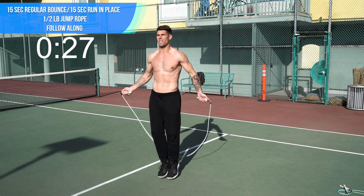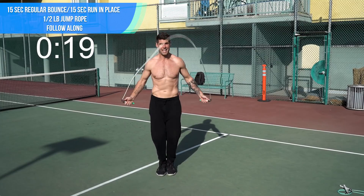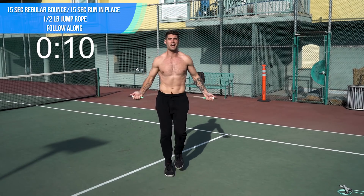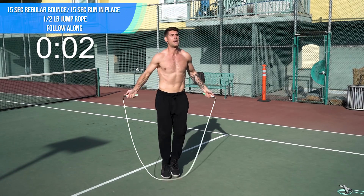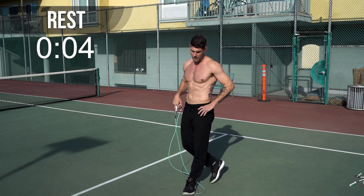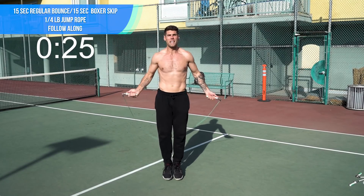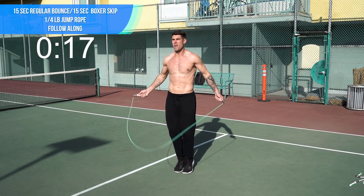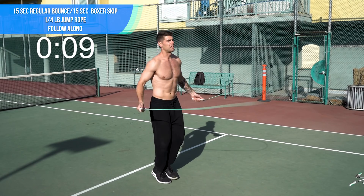Let's go with the half pound rope. If you're advanced, there's no reason you can't get an intense workout doing this — you absolutely can. It comes down to how fast you're spinning the rope. Switch to run in place. If you're just kind of going slow, you're not going to get any results. But if you're spinning it fast with intention and intensity, you're going to be good. Back to the quarter pound — we've got regular bounce and boxer skip. Try to up the speed every time you do this. Just alternating the weight of those feet.